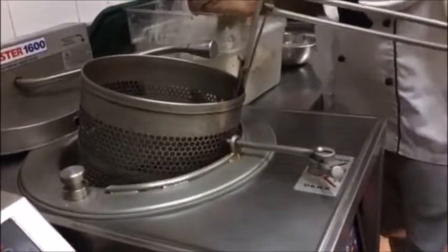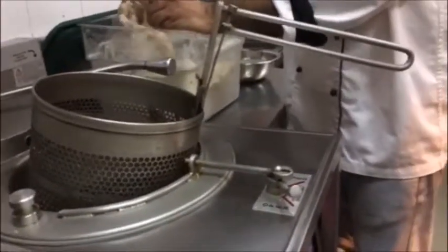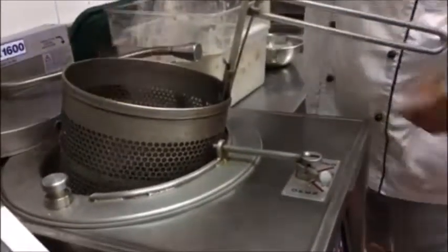You know, we are cooking rice at home with a pressure cooker. Yeah, right. The same thing with the fryer.